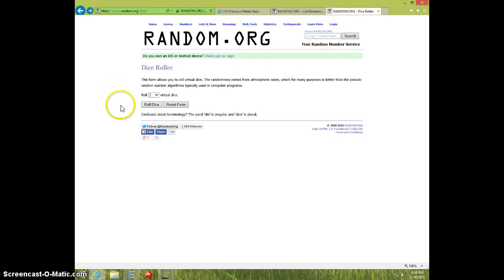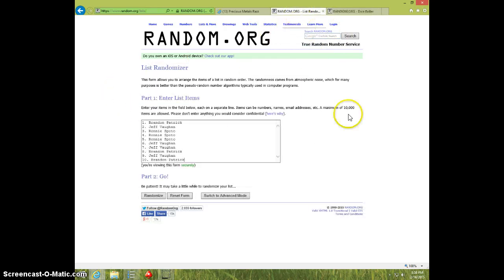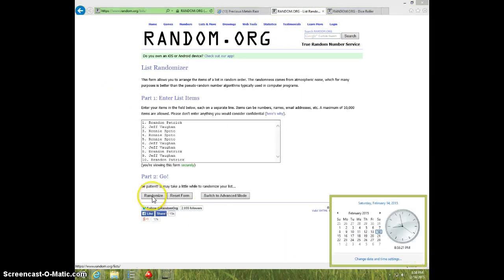Two dice. No snake eyes. About three times. 8:58. Good luck.